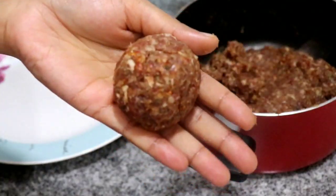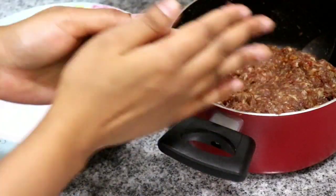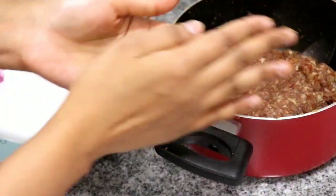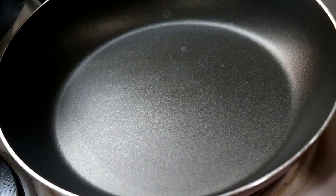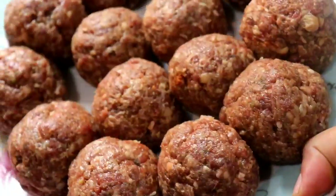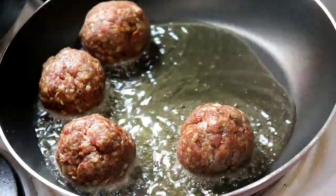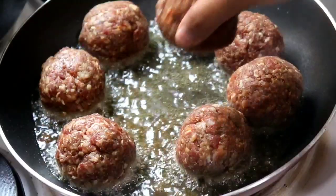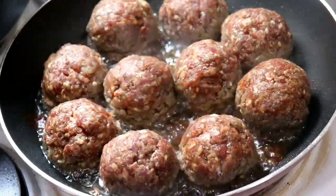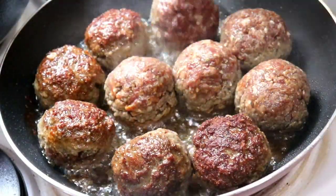Next I'm going to take some of the seasoned beef and shape it into a ball. The size you want to make your meatballs is totally up to you. I'm going to let the meatballs brown a little bit before putting them in the sauce. Some people choose not to do this and instead put the meatballs straight into the sauce and let them simmer until cooked through. Once browned on one side, flip them over and let them brown on the other side.